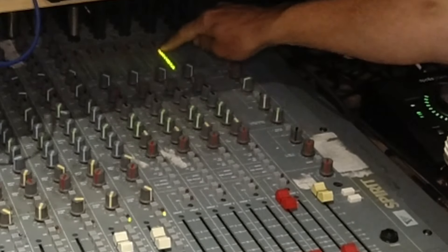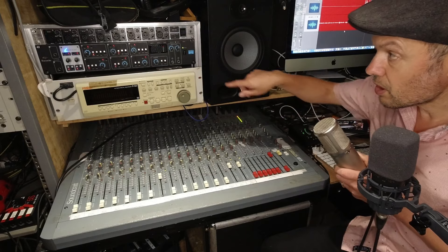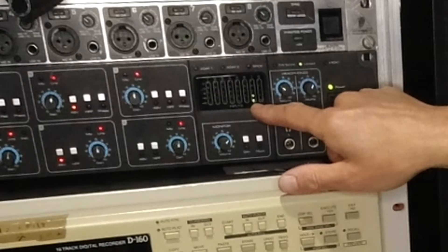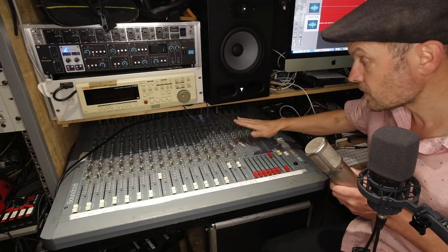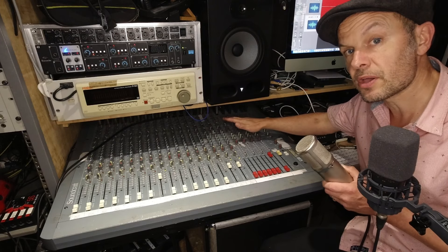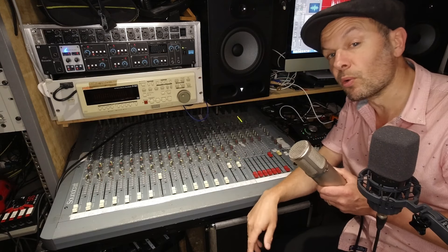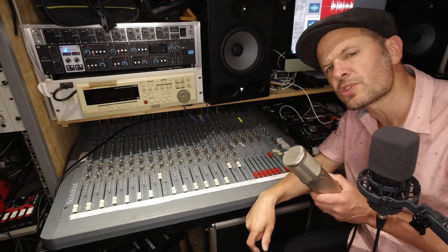So you've got a jack-to-jack cable going from bus output seven into input seven of your audio interface. If I do that — one, two — you can see that bus number seven on the meter is now registering, and looking over to my audio interface you can also see a level on channel seven. The mixing desk output is a jack plug going straight into the jack input.